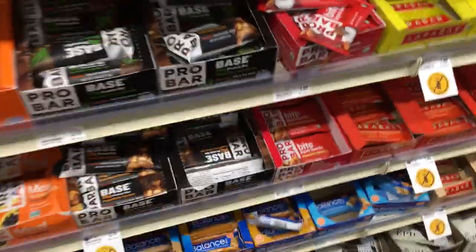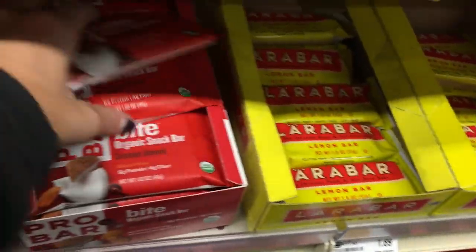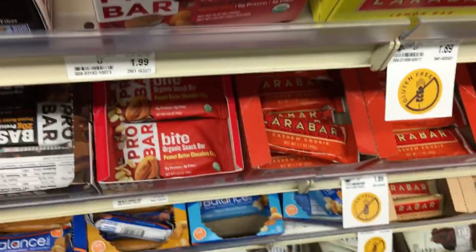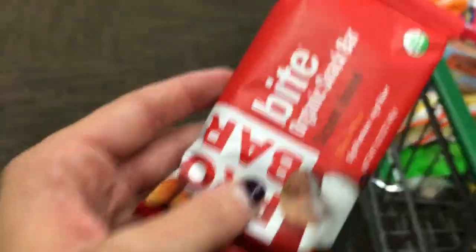What else should I get? What are these pro bars — is this a new thing? That other one was a meal bar. Oh, these macros are a lot better. This is coconut almond. I think I'm going to get this one. Alright, let's move on.